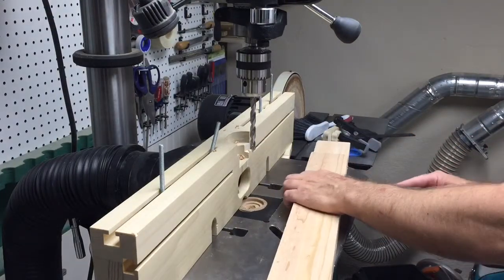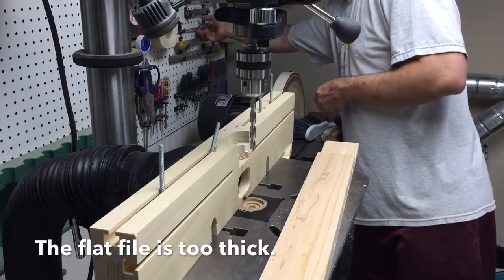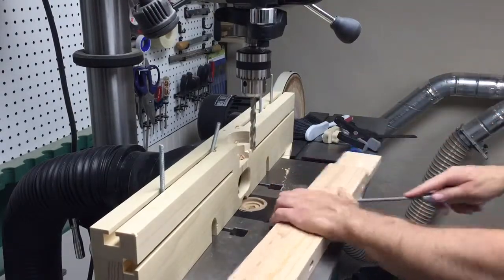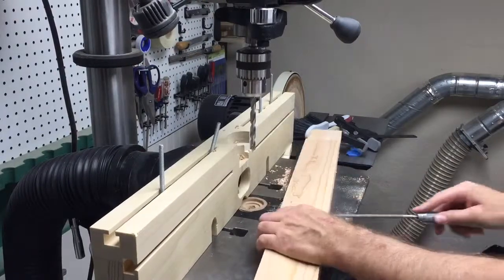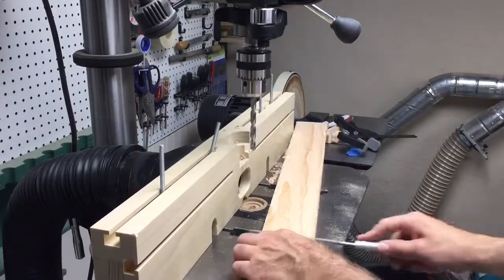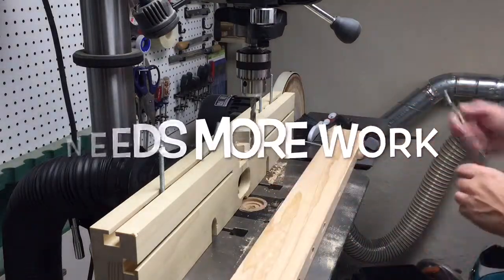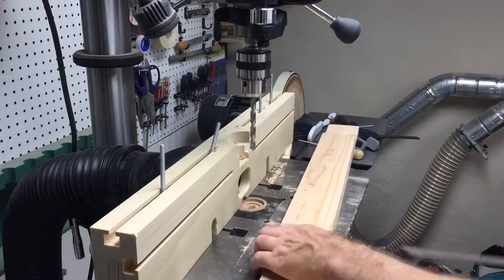Brad point bits really aren't designed to do what I was asking them to do, so I'll try to get a file that will fit in there — I'll try this small one here. Here we go.